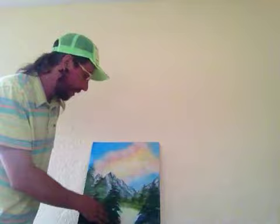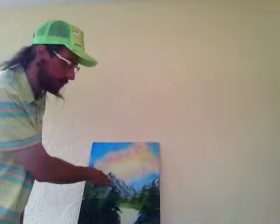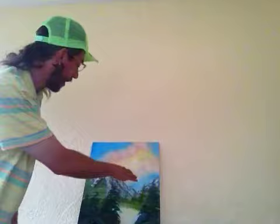I'm working on a painting here — I've got my little happy pond, my little happy trees, my mountain with snow, so it's a winter scene. I've got the aurora borealis in the sky with lots of rainbows and clouds.